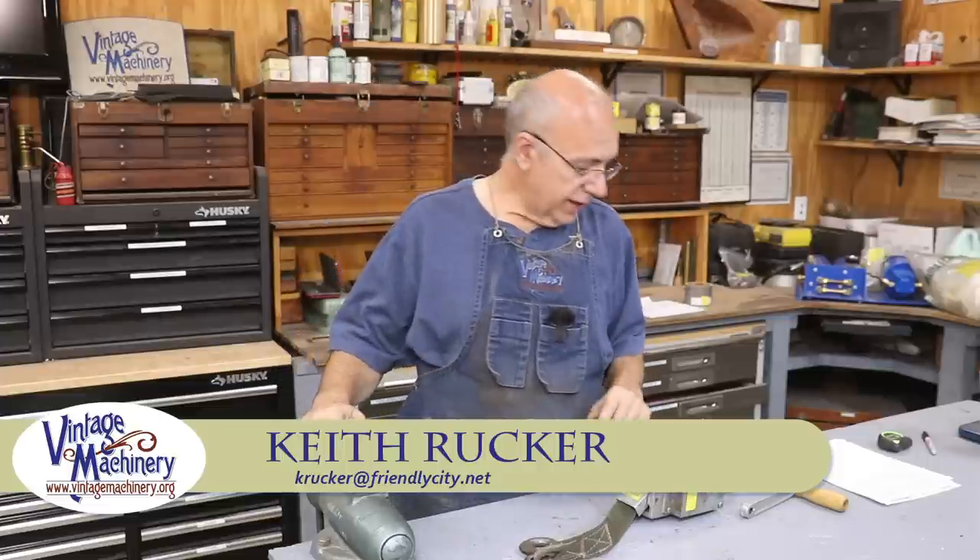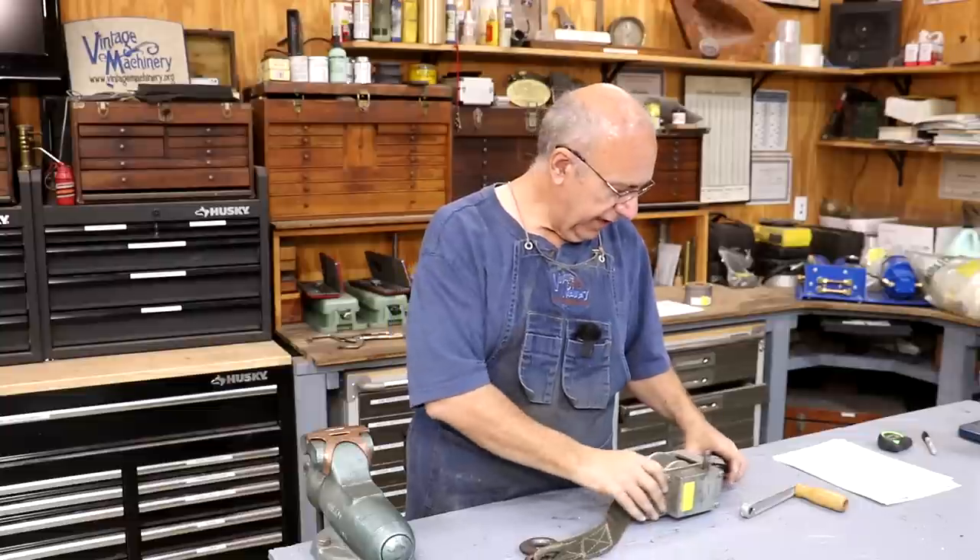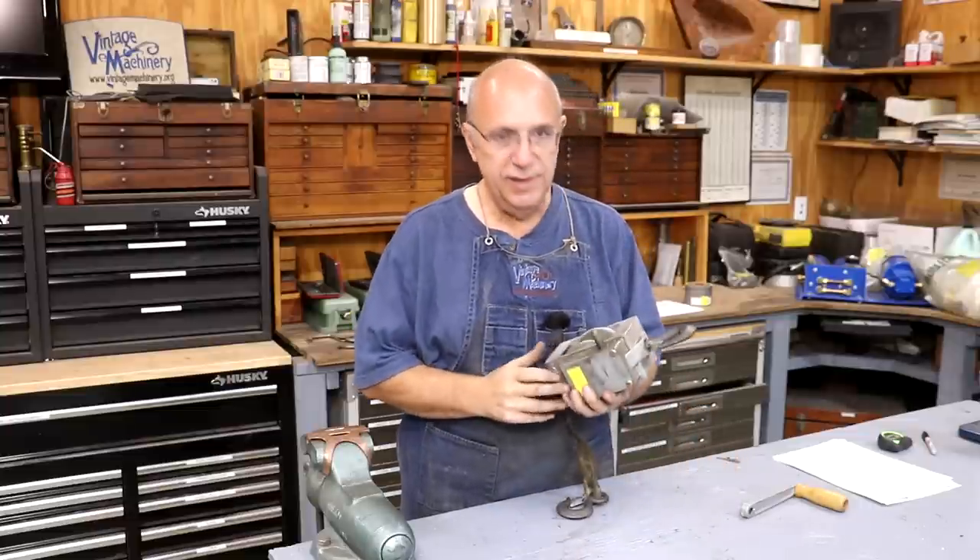Hello, Keith Rucker here at VintageMachinery.org. Today I'm working on our hydraulic press project. We're getting real close to having that thing knocked out, and one of the last things I need to do is get a winch to raise and lower the tables on it.